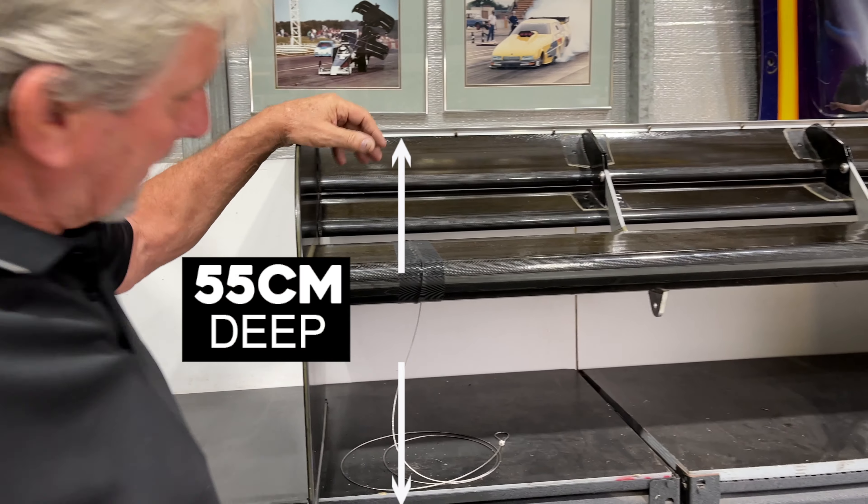With these big side pods here, which are roughly about 55 deep, the idea is to keep the air trapped underneath the wing to make it more efficient and keep more downforce onto it.